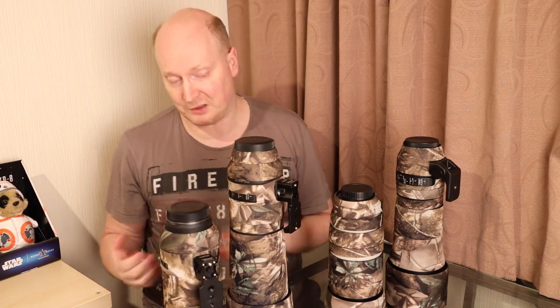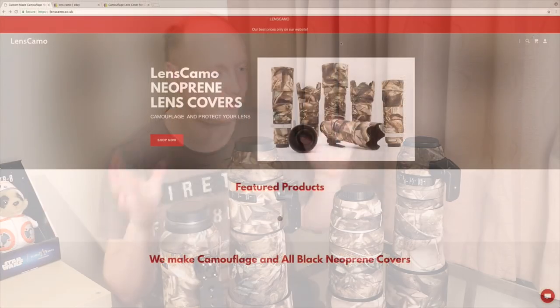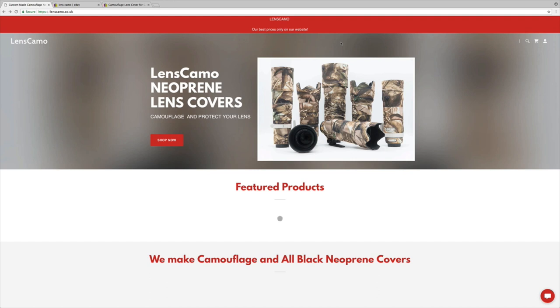The company is called lenscamo.co.uk. They have an eBay shop. On average you'll typically pay about £30-40. This is the website — lenscamo.co.uk — the official website. You can see various lens kits for various lens manufacturers. Please go and check them out — all you have to do is click the Shop Now button and you'll be able to see the vast array of kits they offer.